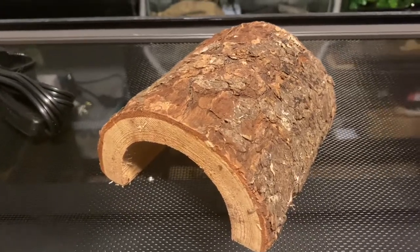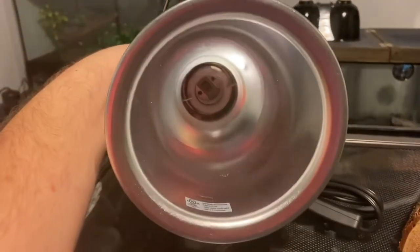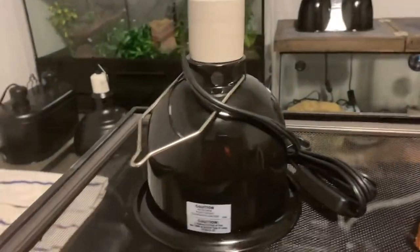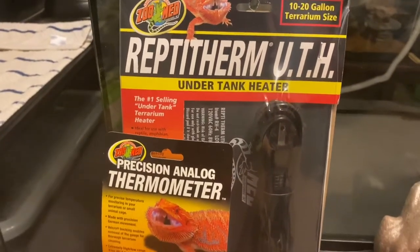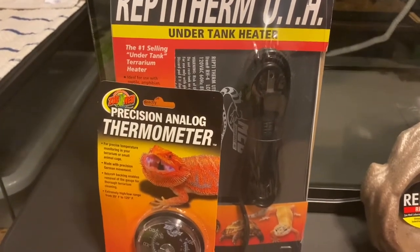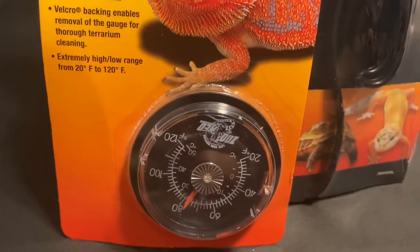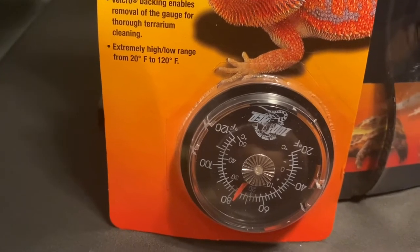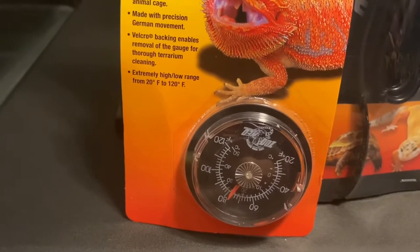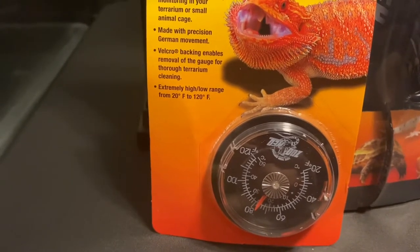There's the little Habba Hut hide — a cool looking little log, pretty realistic with a flaky wood texture. The deep dome light is a nice little ceramic dome. Here's the heating pad, which is for a 10 to 20-gallon terrarium. I'll show myself applying it later in the video. Here's the precision analog thermometer. It doesn't have a hygrometer, but I have a spare one I'm going to put in the tank. That's something to keep in mind — you'll want a hygrometer since this only measures temperature, not humidity.